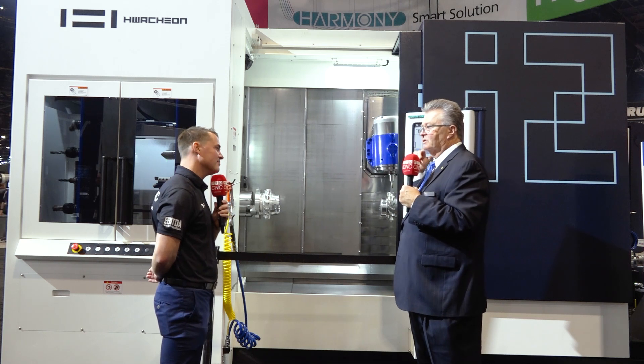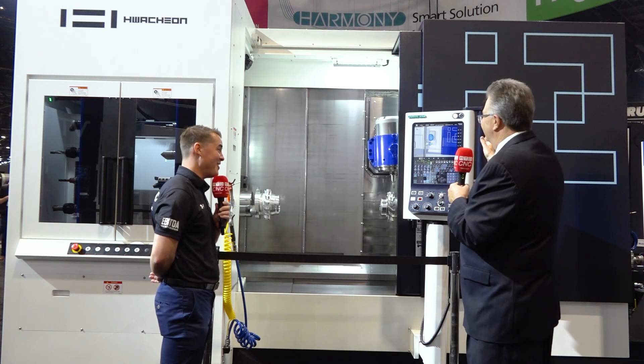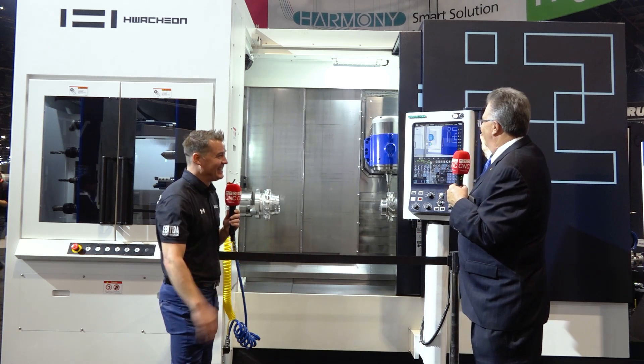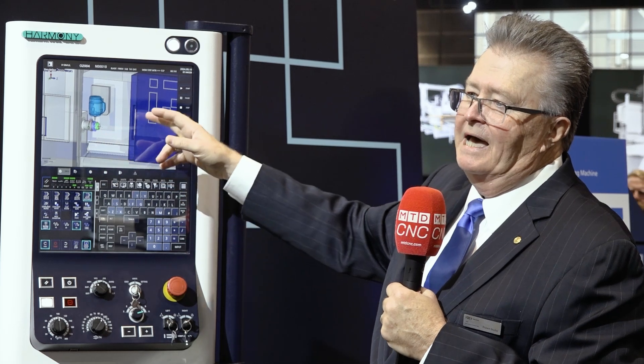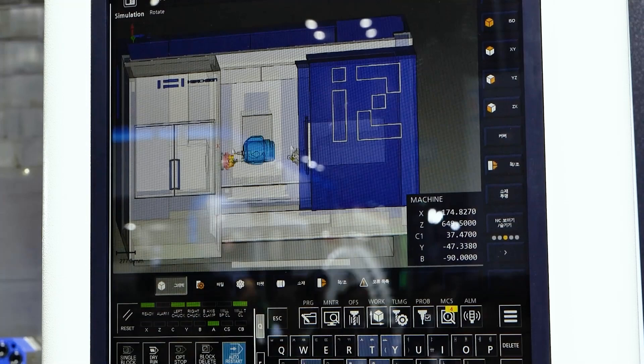Everything Washino thinks about is high precision and robustness. If you took this sheet metal off back here you'd see quite a structure — it looks like a horizontal or vertical machining center, very rugged. We also thought about operator ergonomics. The operator can get right to the main spindle or the second spindle. And we put the famous Harmony control on there — you can see the graphic interface showing real-time what's going on, with crash protection and ease of programming.